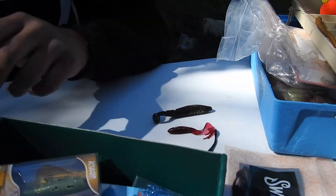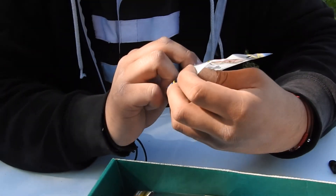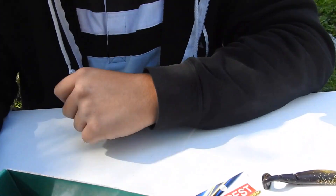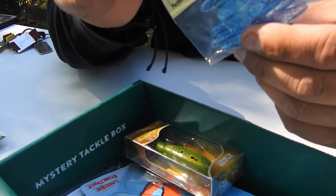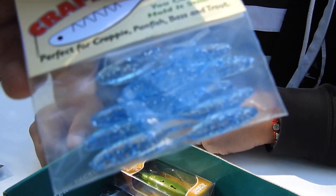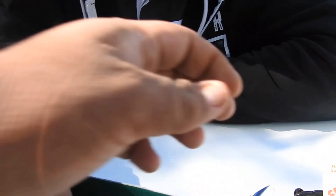Now we're getting to the good stuff. We got J-hooks — pretty nice, barbed on them. We also got the Crappie Kickers — these are perfect for crappies, catfish, bass, and trout. Pretty nice. The coloration is really nice on there — it's like a blue, kind of sparkly tint, and it's clear. Really cool.